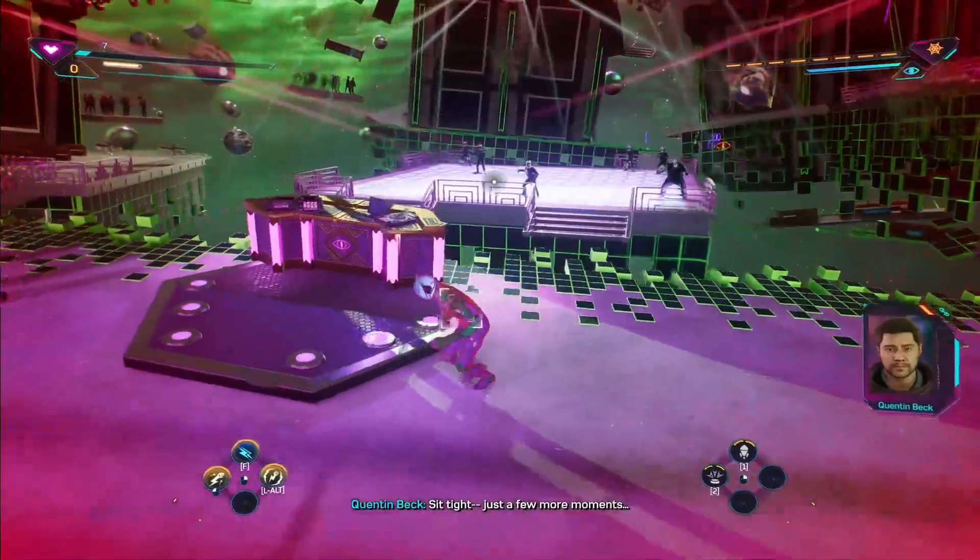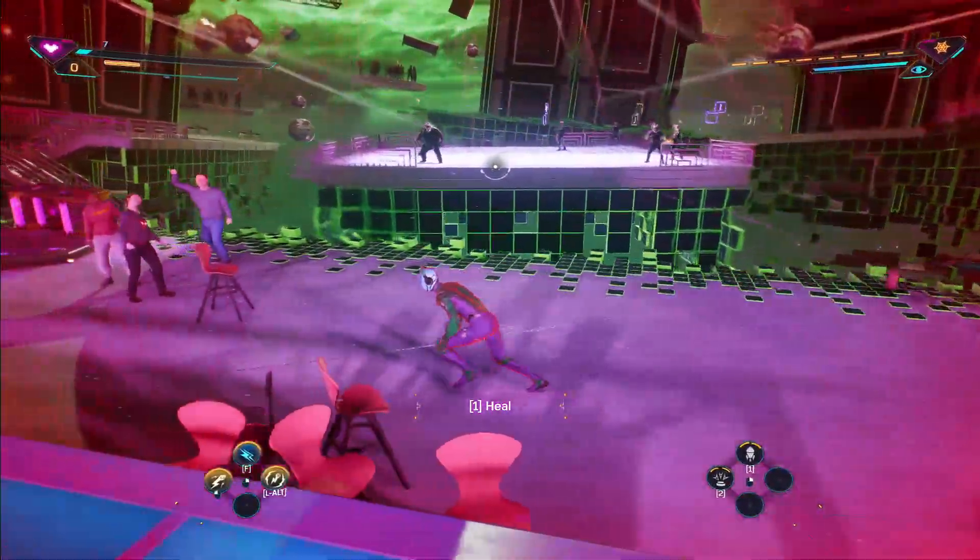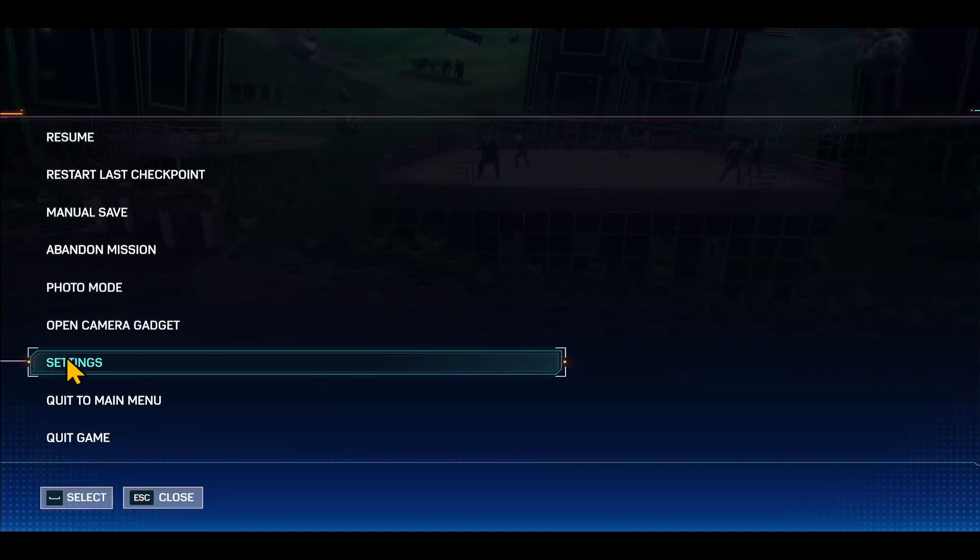First of all, open up the game on your device and you can go into the settings menu from the main page, or even if you are within your game, just pause the game and then tap on settings.